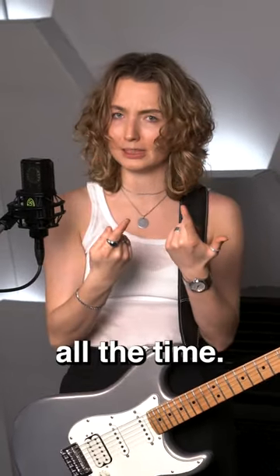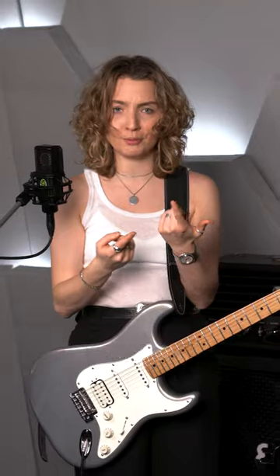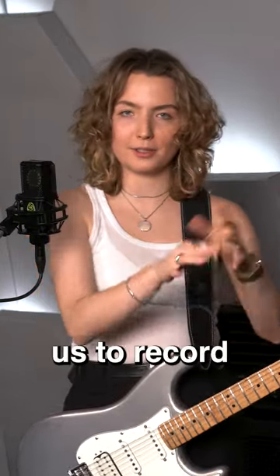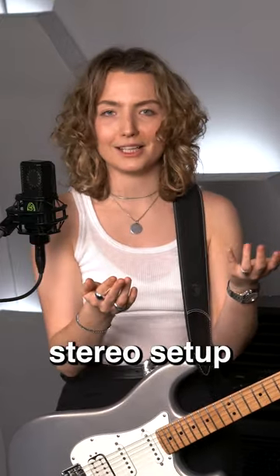Our heads have two ears, which means that we listen to everything in stereo all the time. So why not record your room in stereo as well? We will record our room with the LCT640TS because it allows us to record the room in stereo using just one mic, but any other stereo setup will do.